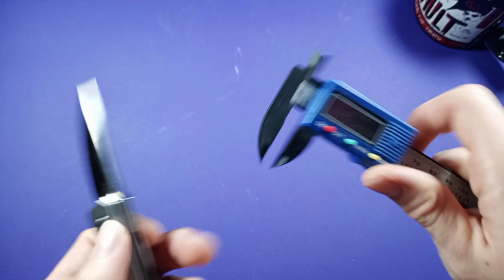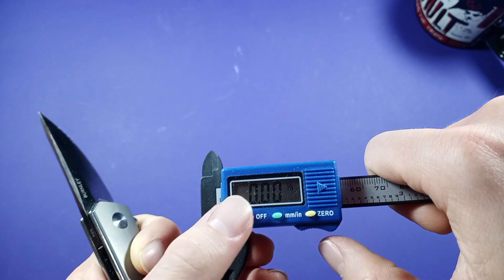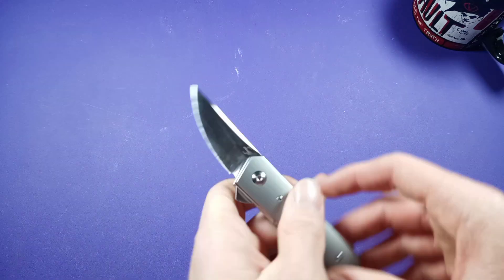I thought I would start doing the handle measurement — I'm not sure if anyone really cares about that, but it might be interesting to start using the calipers on the handle.